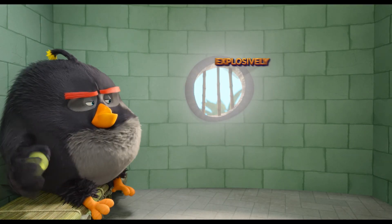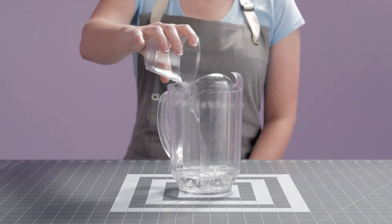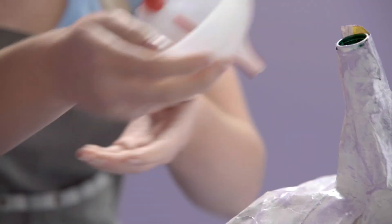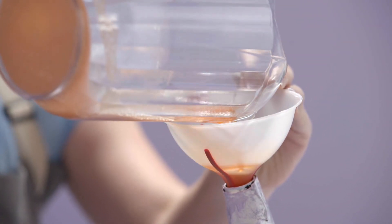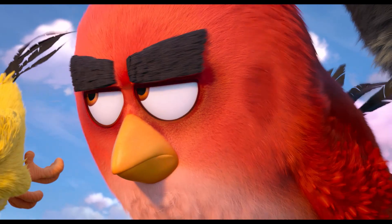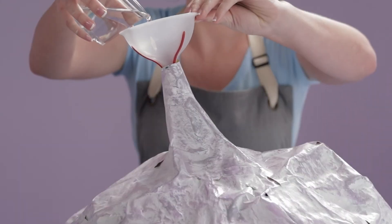Now it's time for the explosively fun part. Place your pitcher on a flat surface. Mix your last cup of water, baking soda, and dish soap, and add some food coloring to get your perfect lava color. Place the funnel into the top of your volcano, then pour the baking soda mixture inside. Now take a deep breath — it's time. I can barely contain my excitement. Take your cup of vinegar and pour it into the volcano until it erupts!